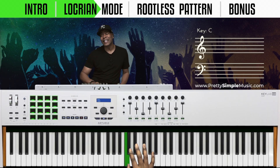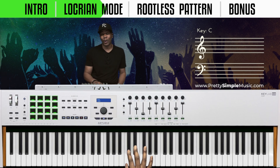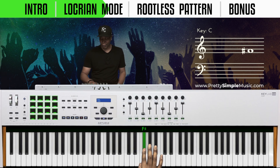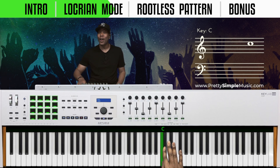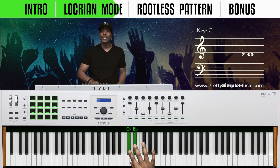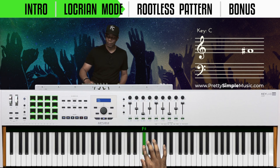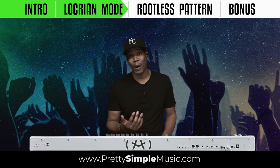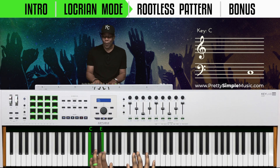Technically, if you start on the seventh scale degree, this is called the Locrian scale or the Locrian mode. Here's one, two, three, four, five, six, seven — start on the seventh scale degree. So we go seven, one, two, three, four, five, six, seven, then backwards — that's the Locrian scale or Locrian mode.